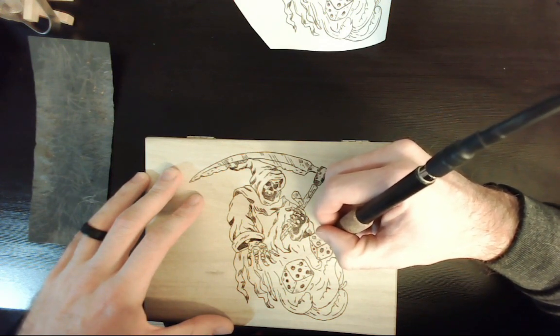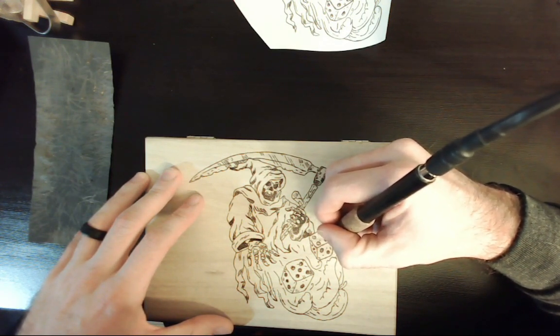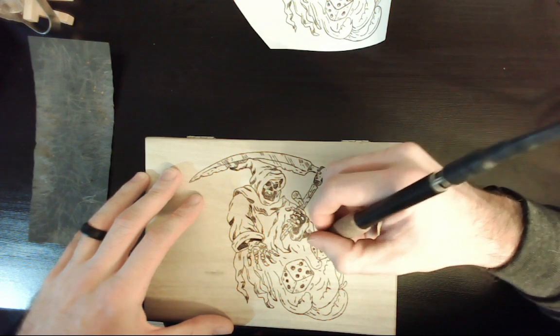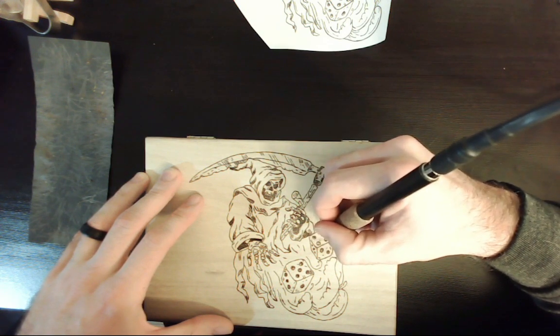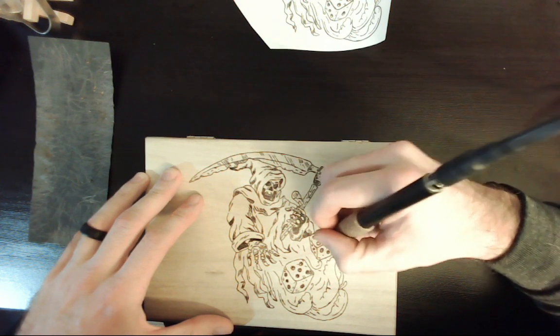With the final touches here, we will call this piece done. Not quite sure what I want to do next with this box — I don't want to just leave it at this. I don't know if I want to put some other accents along the sides or do something on the inside. But I'm really happy with how this piece turned out.